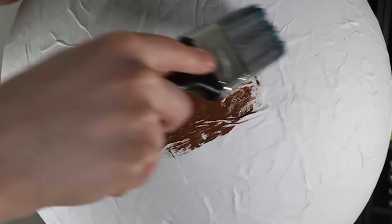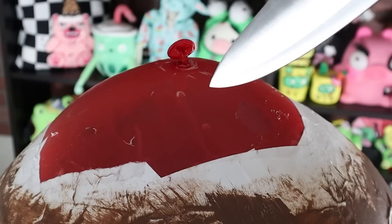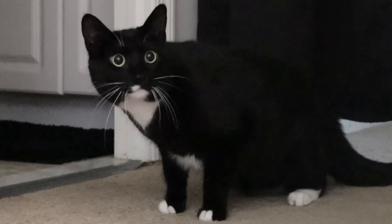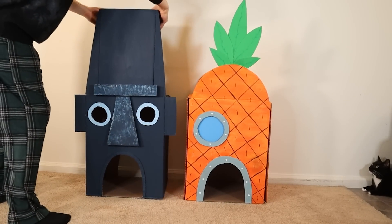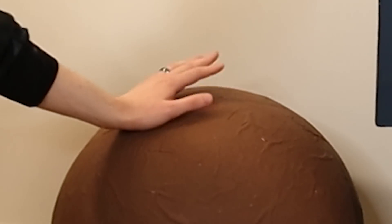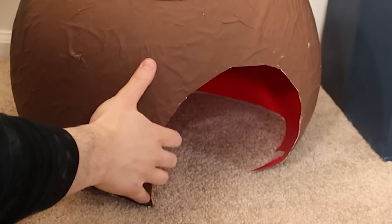I don't know how long Patrick's house will last. My guess is once one of them tries to jump on top of it, it won't last very long. Tootsie!